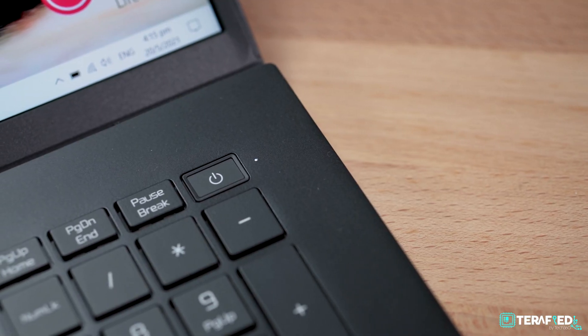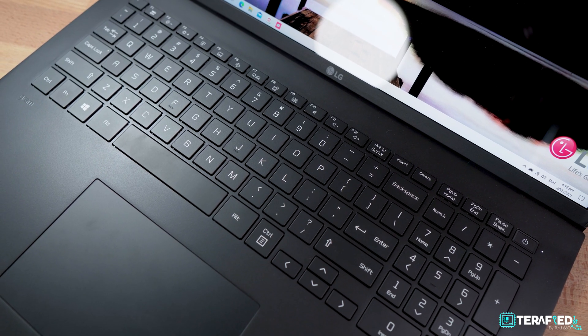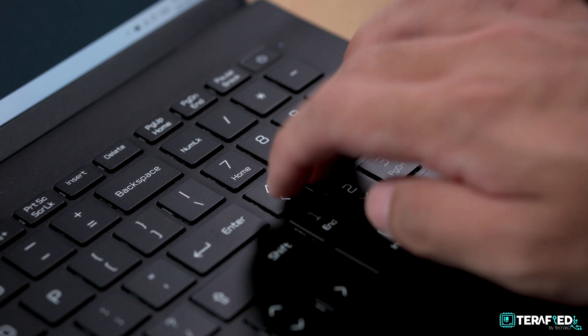The webcam is okay, par for the course, just like most other webcams out there. Same goes for the microphones as well. If you need a webcam, it is there, it works, and it's in the right position. The keyboard and trackpad are both pretty great to use, and the power button even includes a fingerprint reader. Personally I prefer a laptop keyboard without a numpad, but there are still some of you out there who need one, and those of you will definitely appreciate it more.